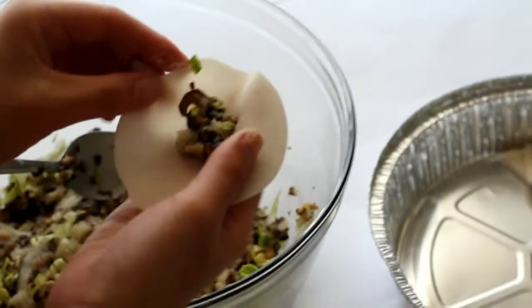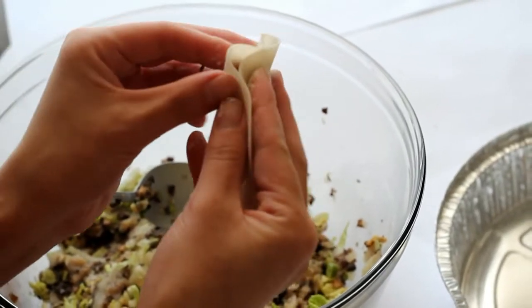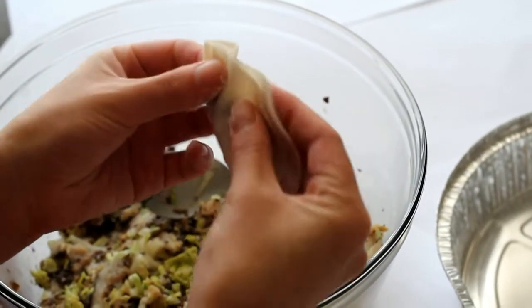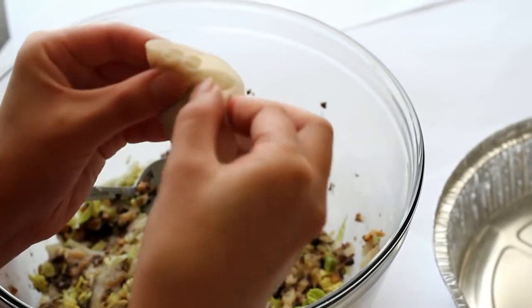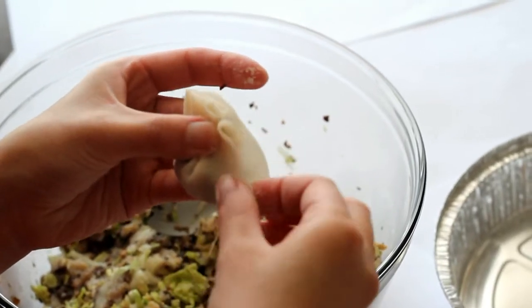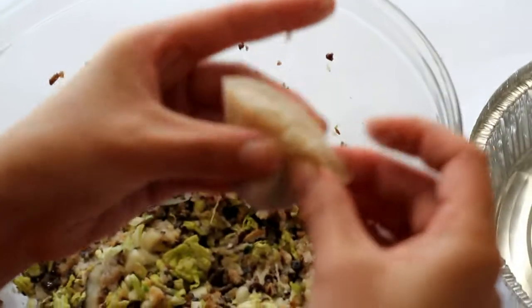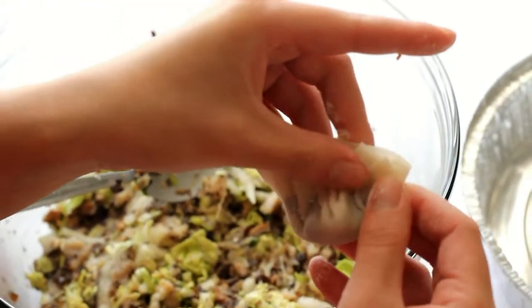After 15 minutes, wrap the dumplings. Repeat until you used up all the wrappers and fillings.